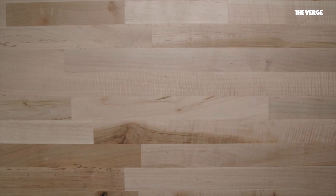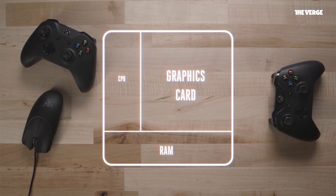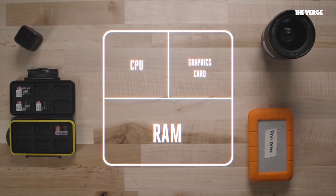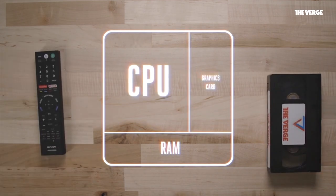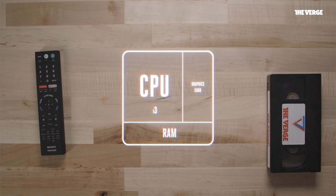If you want to better understand what kind of computer to build, first figure out what you want to use it for. A gamer might care more about a graphics card than, say, a video editor, who might want extra RAM to assist with editing large files. If you're building a budget build for video streaming under $1,000, you'll want to focus on parts like a Core i5 or Core i3 processor that require less energy. They'll be less powerful, but then you'll be able to scale back the cost of several other parts.